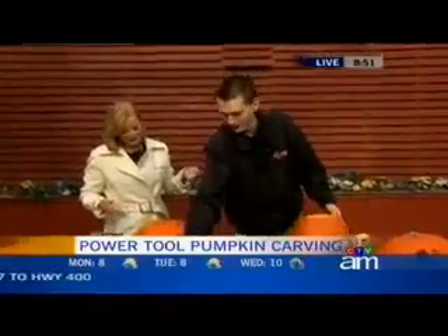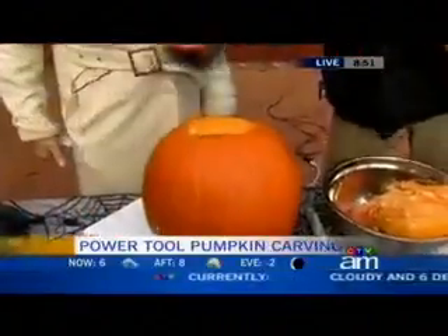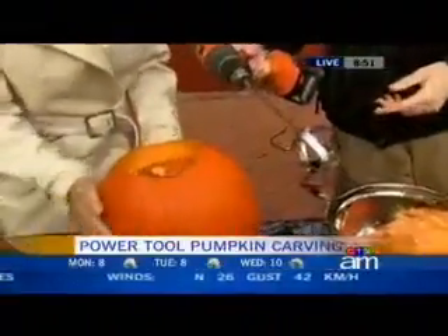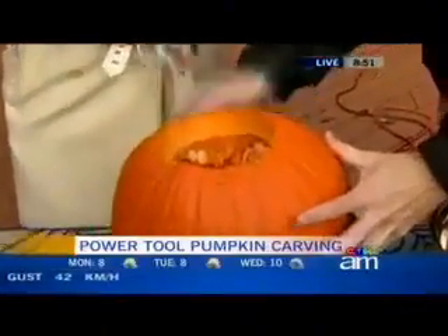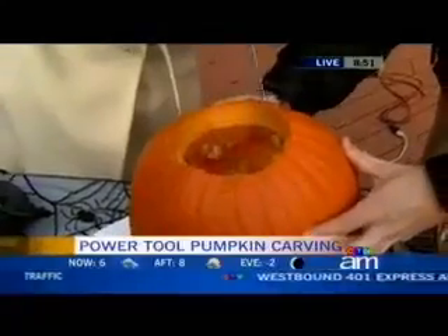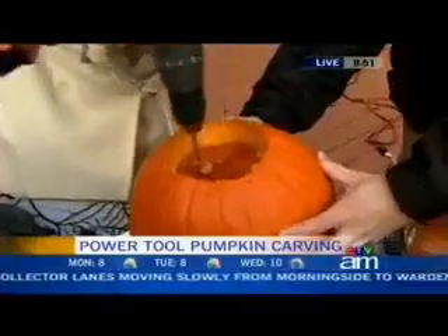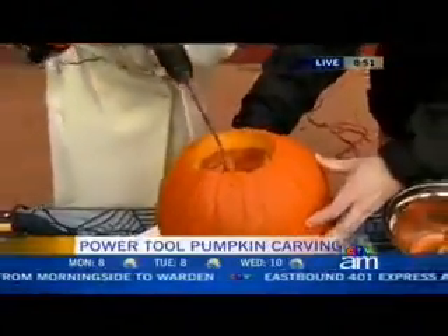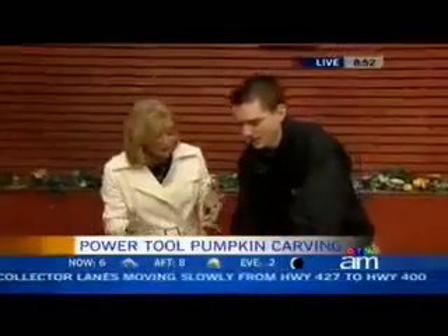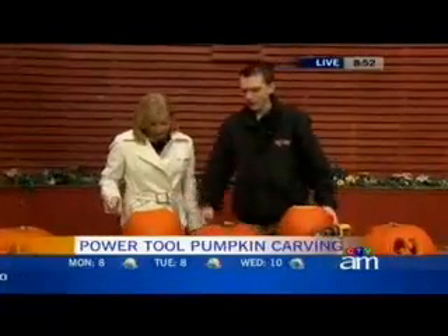We have a pumpkin gutter for this. It's designed to just remove all the guts in the middle while protecting the seeds. We're going to take a regular drill. And then just bring it around, get all the sides, right at the bottom. Then just pick up the pumpkin and dump out all the guts — and you've got a clean pumpkin. You could have that done in about 30 seconds. It's awesome. It saves your fingers.